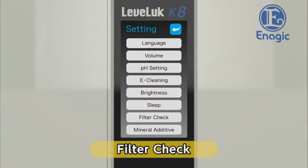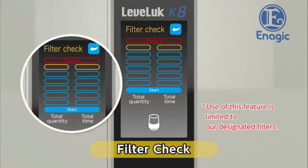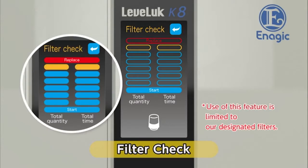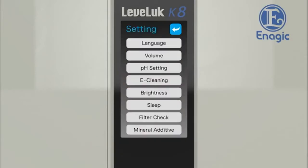Finally, check the filter replacement interval — use it as a rough guide for knowing when to replace your water filter. By touching the filter check button on the settings screen, the filter check screen will be displayed. The graduation marks on the left represent how much water has passed through the filter; replace the filter after 6,000 liters. The graduation marks on the right represent how long the current filter has been used — usually a filter lasts about one year. When the marks increase and show the word 'replace,' it is time to replace the filter. When the filter check is complete, return to the settings screen. Now all the settings are finished.